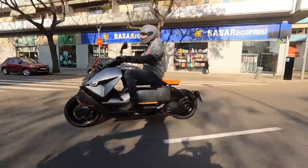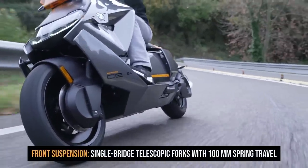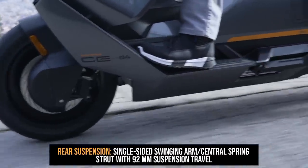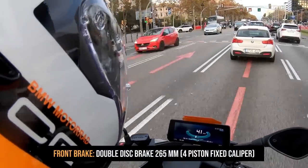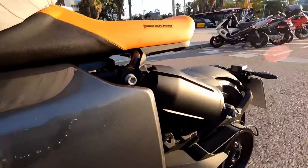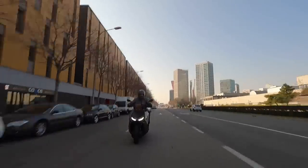I was seriously impressed with the suspension and brakes. The central spring strut with 92mm rear travel and telescopic forks with 100mm front travel deliver a magic-carpet-like ride, helped by the scooter's near-silent nature. Twin 265mm discs up front with four-piston calipers and a 265mm rear disc with a single piston provide super impressive stopping power. The Dynamic pack adds cornering ABS and ABS Pro. Despite a slightly heavy turn-in, cornering is grippy and accurate — overall it's really impressive.